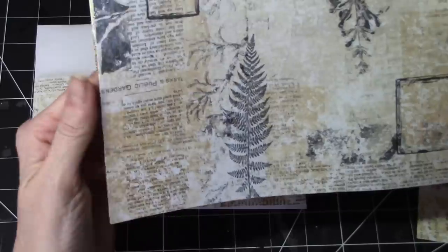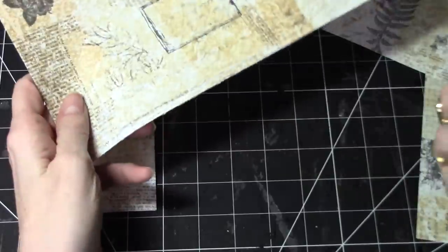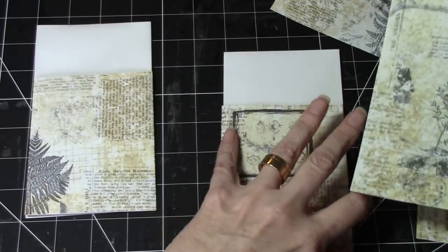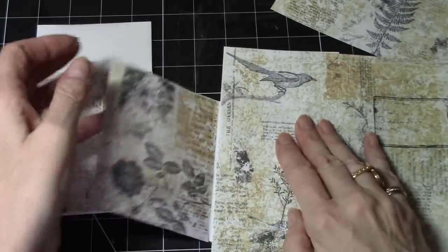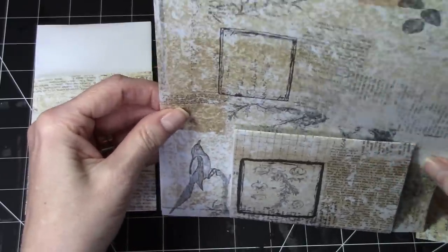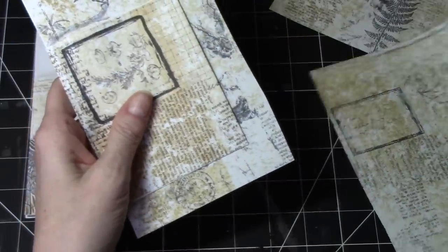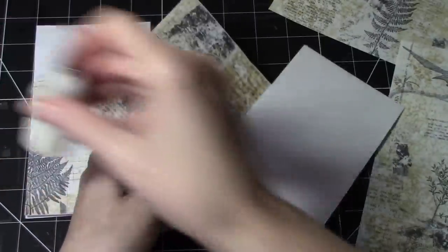Let's cover the front. You could cover the back if you think you're going to use it as a flip, then I would cover the back. But I'm not planning on using it as a flip. I'm going to just cut this like so. I love seeing the bird there. I'm just going to cut that like so. And then I'm going to cover this with glue, and then we'll trim things.